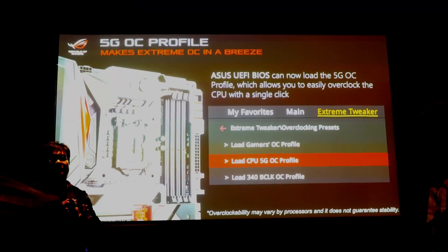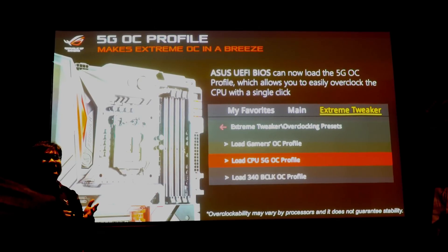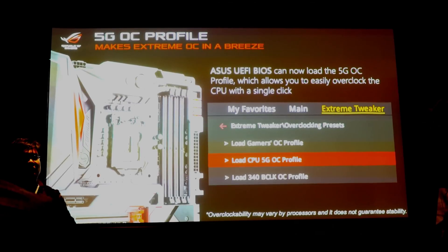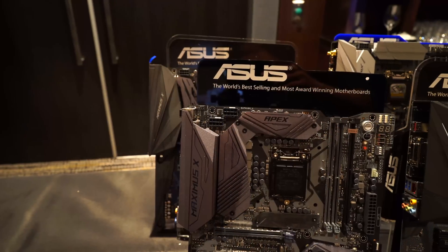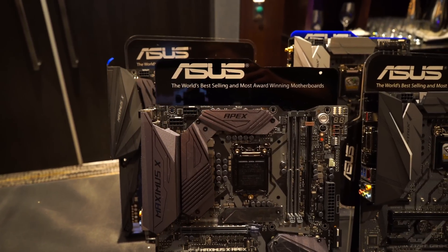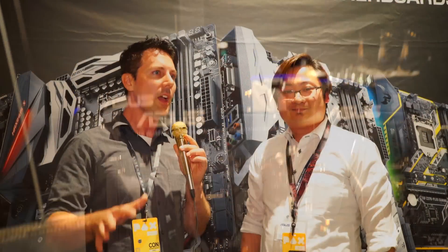One thing I saw in the presentation was that you guys are implementing a 5 GHz overclock on your new ASUS Z370 motherboards. This is very interesting because a lot of people will just want to lock that in — they've got really good cooling, and in many cases they'll be able to hit 5 GHz speeds on an 8700K. Yes, it's in the context of the 5-Way Optimization, and we also have different BIOS settings for that performance level.